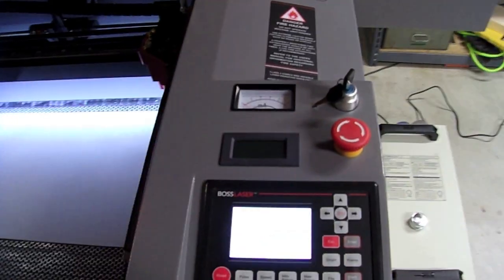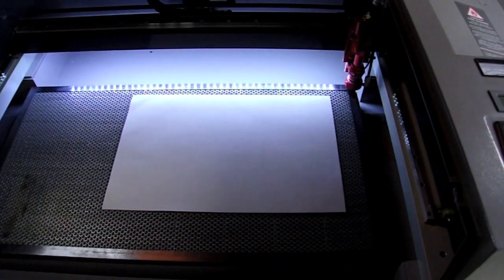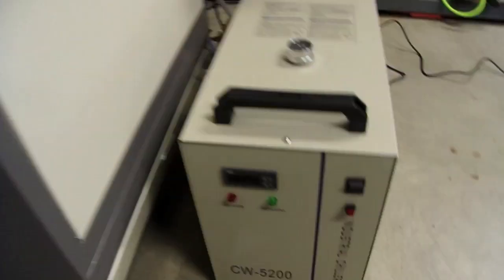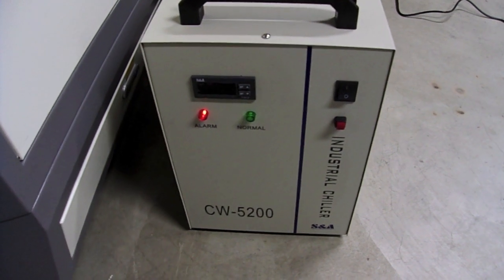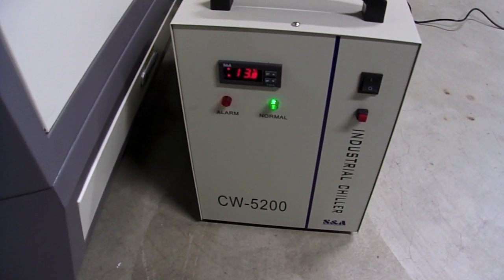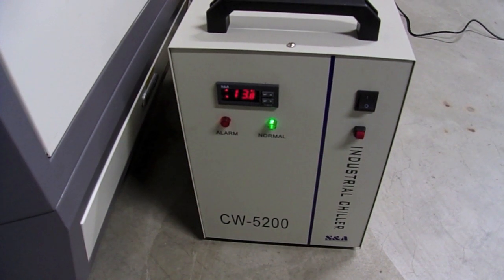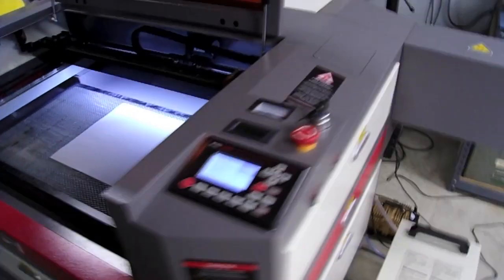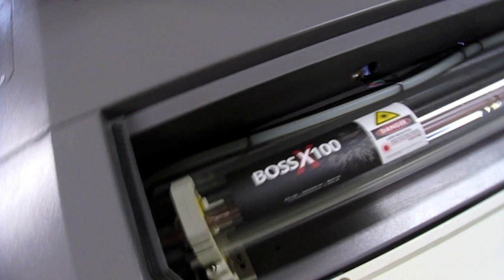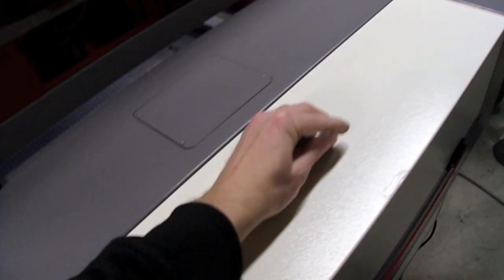I'll turn the key on here, and that'll start the machine up, and it'll go through its initial setup procedures of calibrating, and they were all set at our last origin point. We also need to have the chiller running. This particular model came with a CW3000 unit, however I decided to upgrade to a 5200, which is probably overkill, considering this cooler's been rated for dual 100-watt tubes, and all I have in this machine was the upgraded 100-watt, which is the largest one available from Boss Laser. I'll show you the tube real quick here in the back. There's the 100-watt tube in this unit.